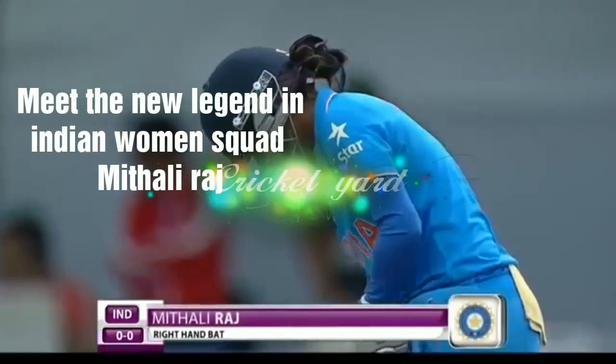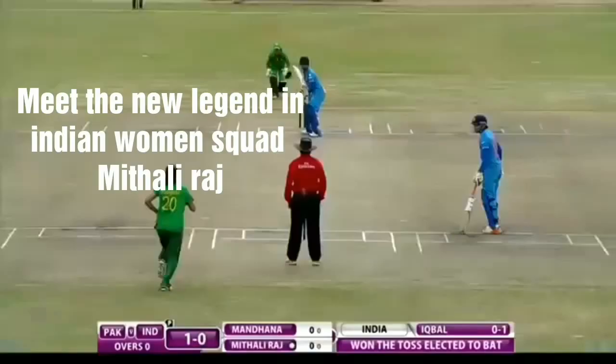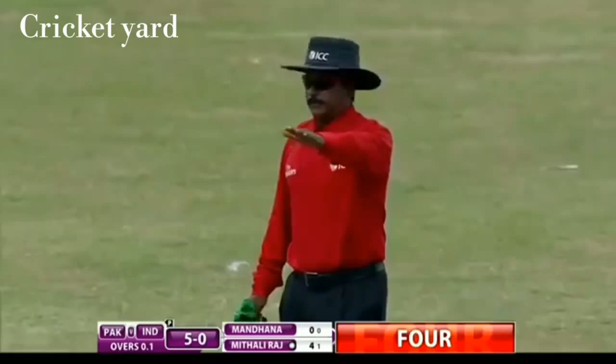Mithali Raj, the experienced right-handed batter, she's seen many summers and many winters. But slowly and steadily she realized that if she has to perform more consistently, finding the gap right in the center, she needs to go out there and bat when 20 overs are remaining in the innings.